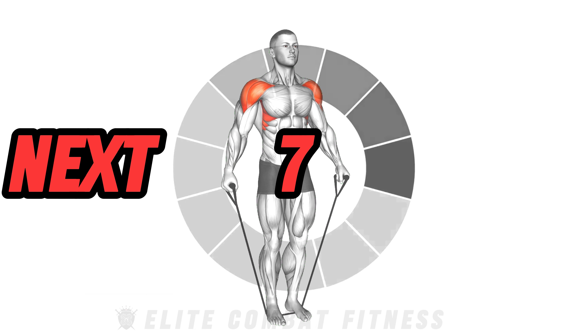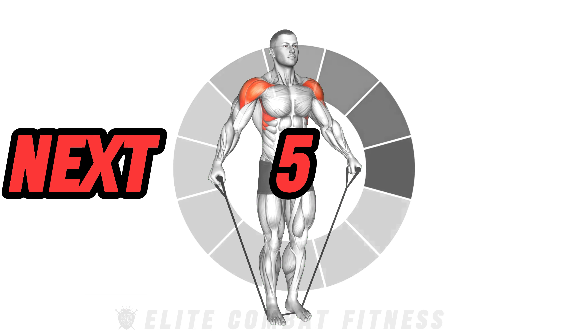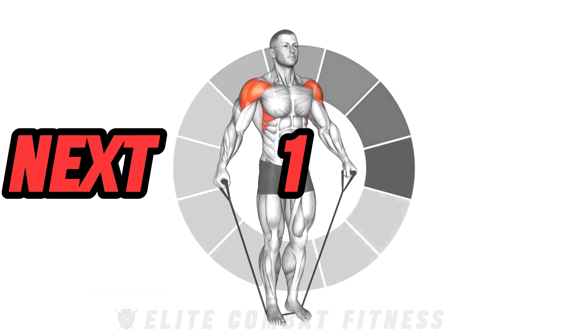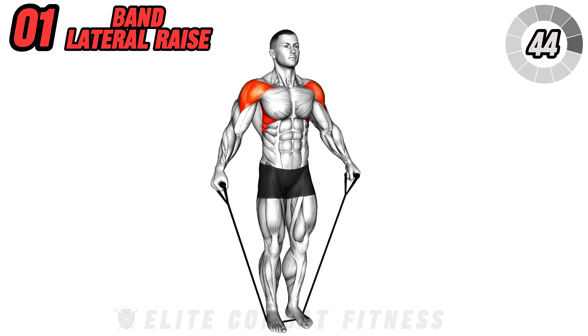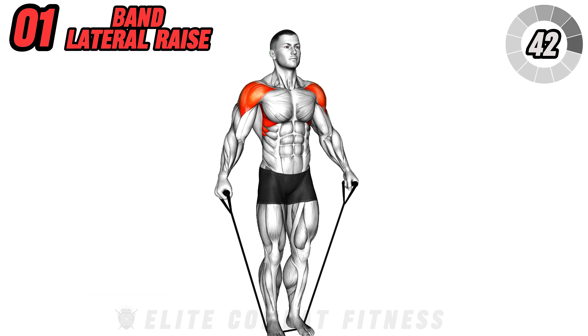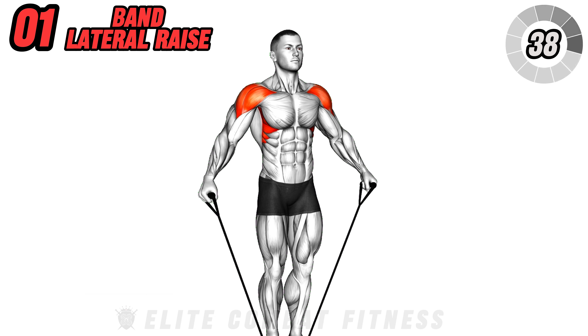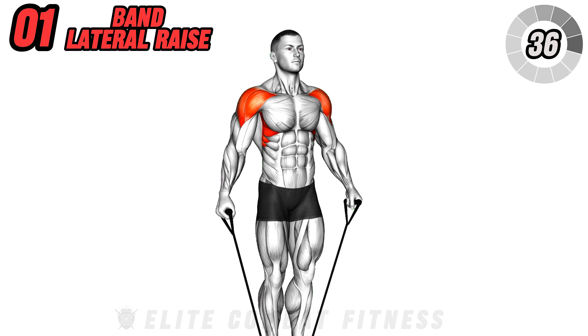Are you ready to take your fitness journey to the next level? With this comprehensive resistance band workout plan, you'll enhance your strength, improve flexibility, and boost mobility. Get ready to challenge yourself and unlock your full potential. Let's dive in and kickstart your transformation.